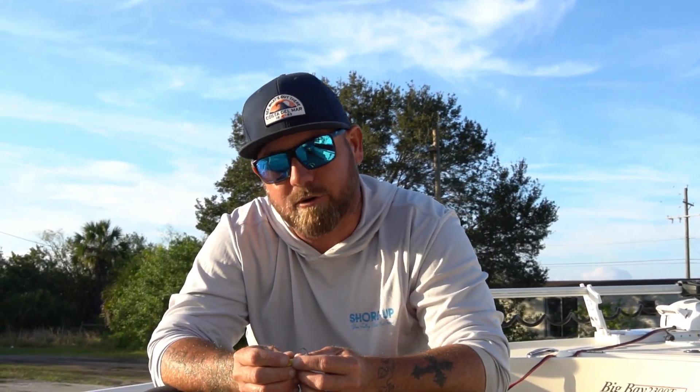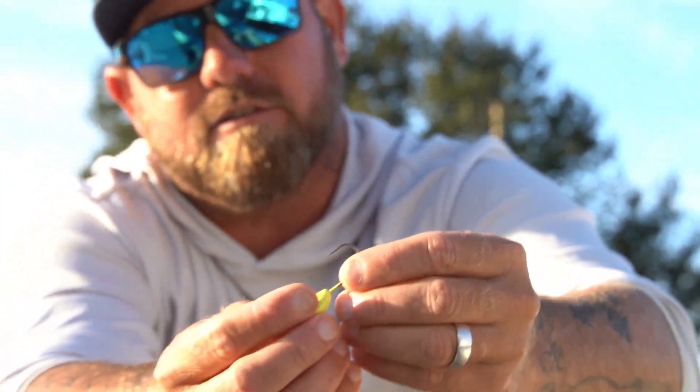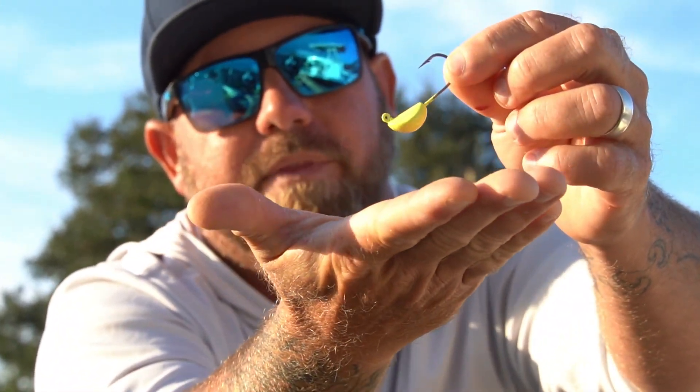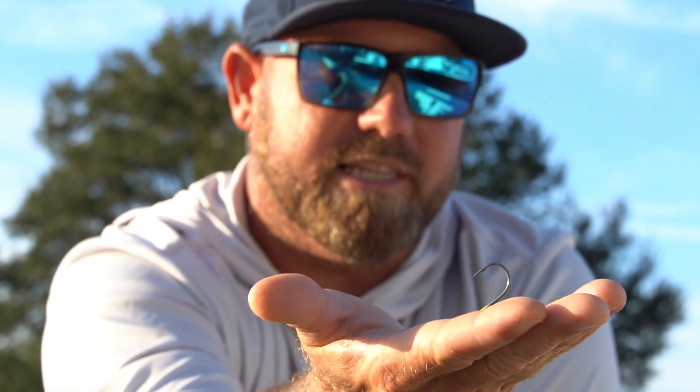The next jig I want to talk about is a half-ounce huggy jig. I think it makes a difference because of the way it sits on the bottom when you drop it. You can see the angle of the jig head — when it drops it sits angled up rather than flat. When I'm fishing deeper with shrimp, I find that the way it holds the shrimp just a little bit off the bottom increases my bites. Use just enough weight to get down, hold your bait there, and still be able to feel the bite through the current.